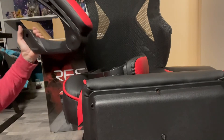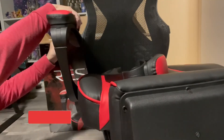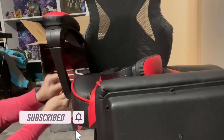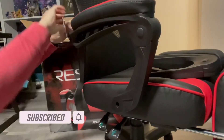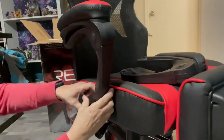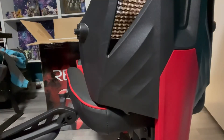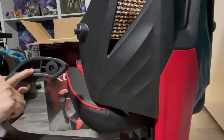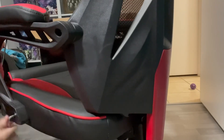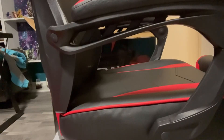Here are the armrests — we will assemble the armrests first. To confirm, it says L for left. Be sure to follow the instructions.